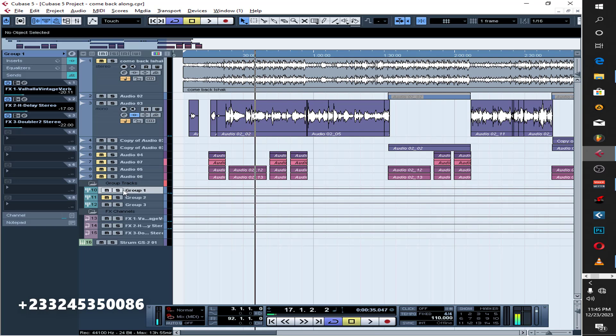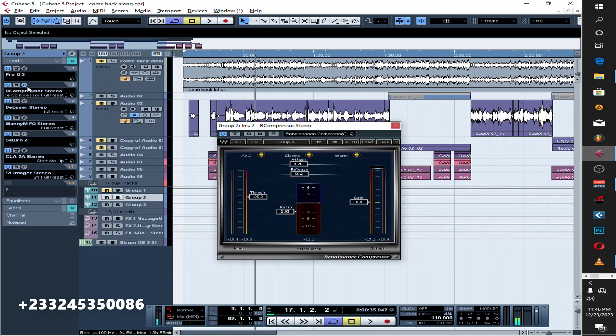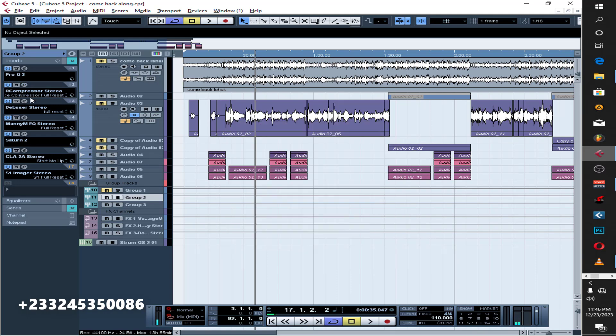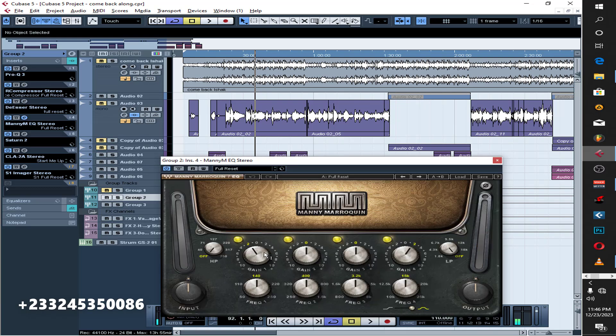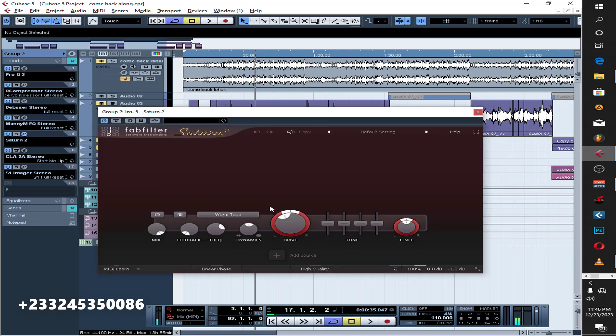For the background vocals — the backing vocals — it's mostly the same chain. You can see the reverb and delay sends have different amounts. The preset for the backing vocals is the same but one or two things change. There's an EQ, the compressor settings are different from the lead, I use a de-esser with different settings, and I put another EQ to cut some of the low frequencies and boost some of the highs around 2 dB. I also added saturation to get some warmth, pushing the drive around 40.26.